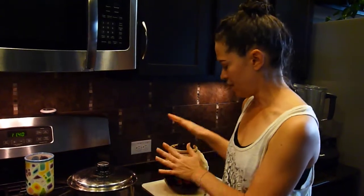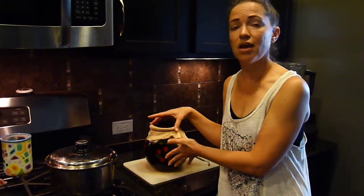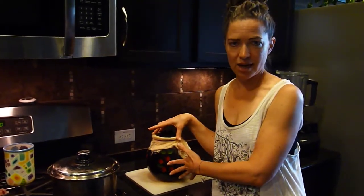For two people doing two enemas each, I've got eight cups of filtered water with four heaping tablespoons of organic ground coffee. Bring it to a boil, then put a cover on it and let it simmer for 12 minutes. Shut it off, let it cool down a little, then filter out the coffee grounds — I use cheesecloth — into a teapot, and let it cool to the temperature you like.